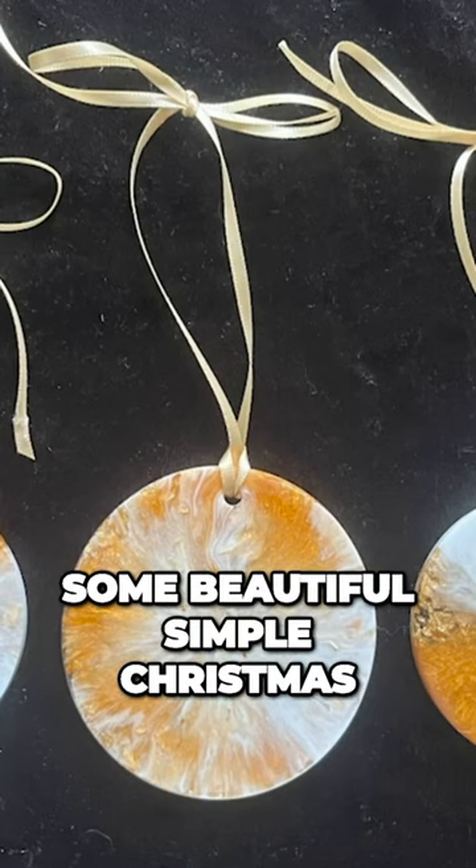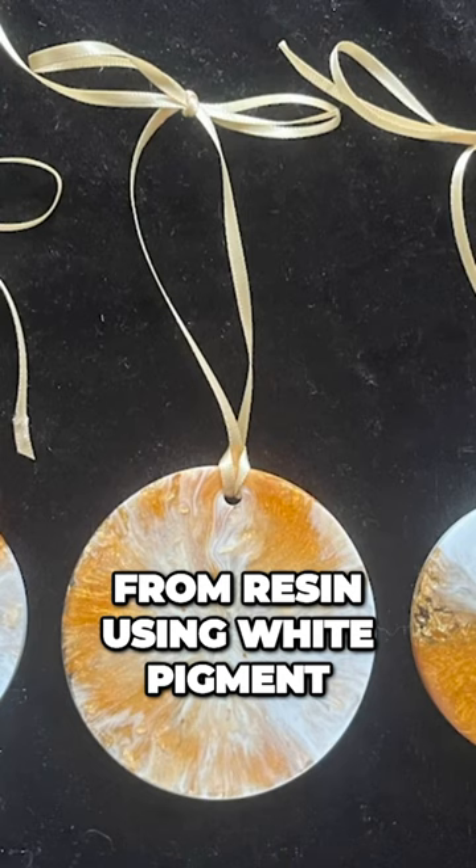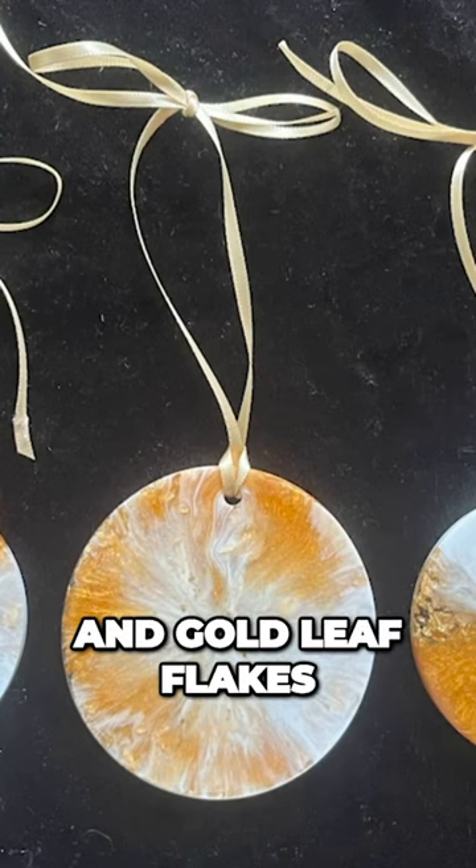We are making some beautiful simple Christmas tree baubles from resin using white pigment, gold mica powder and gold leaf flakes.